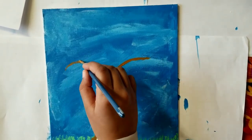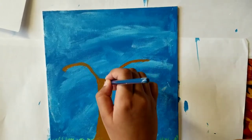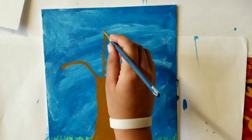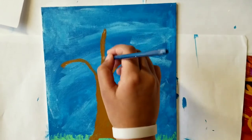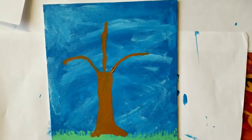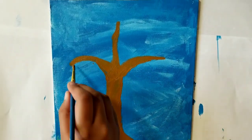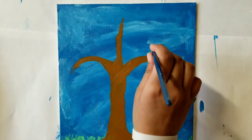Now I'm drawing the tree's trunk. The color of the tree's trunk and branches is raw sienna. A simple way to do this: draw the first branch a little bit curved on the side, then put it a little bit straight, then do a curve on the other side. Then you start adding twigs.